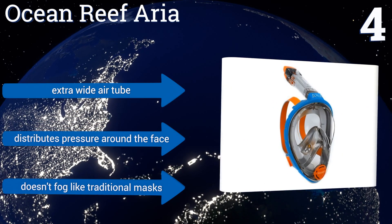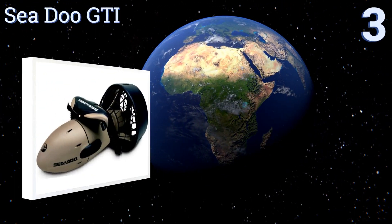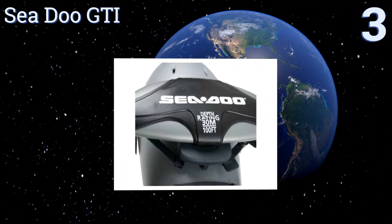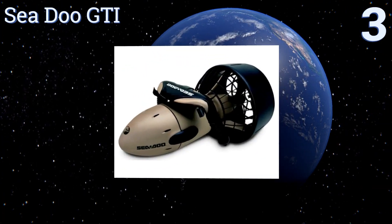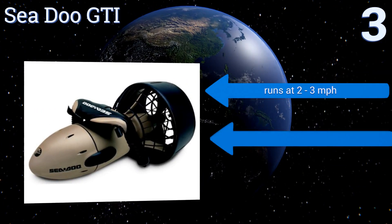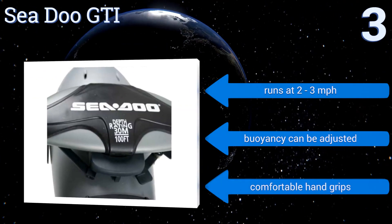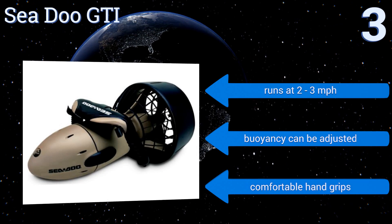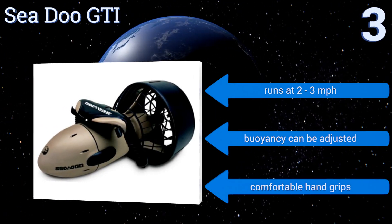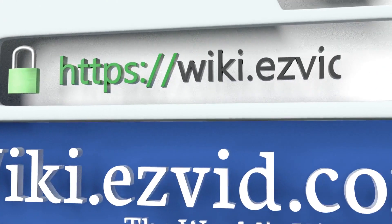Nearing the top of our list at number three, the SeaDoo GTI sits at the intersection of value and performance, costing a quarter of the most expensive models but still rated for depths of up to 100 feet. It also gets nearly two hours of run time per charge, which is more than enough for the average snorkeling adventure. It runs at two to three miles per hour, its buoyancy can be adjusted, and it includes comfortable hand grips.